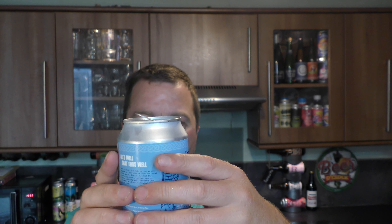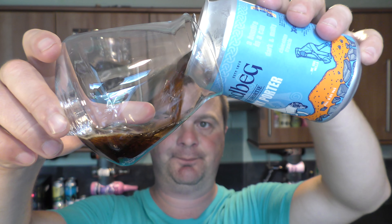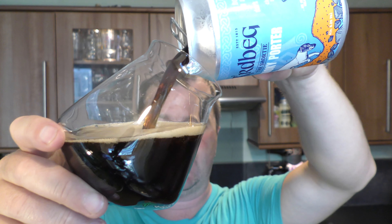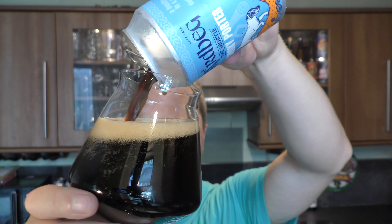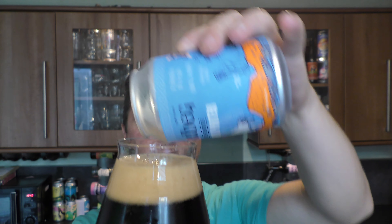A bonfire in a can — dark and malty, chocolate and treacle. Ardbeg for ex Brewgooder. I haven't got to the ABV yet — 6.2% ABV. It wasn't too far off what I thought.